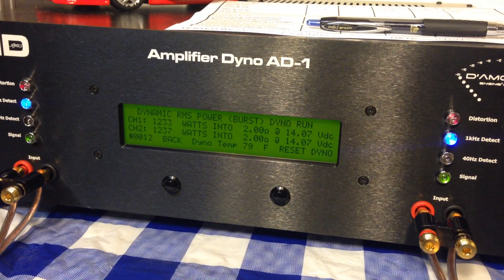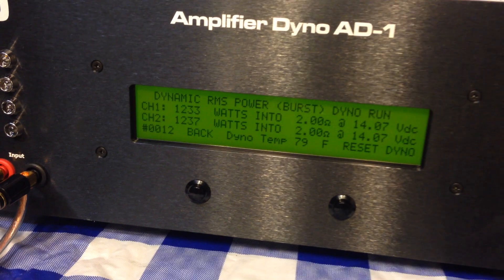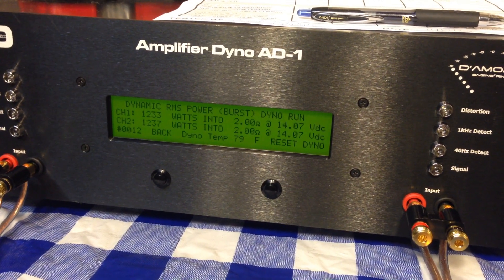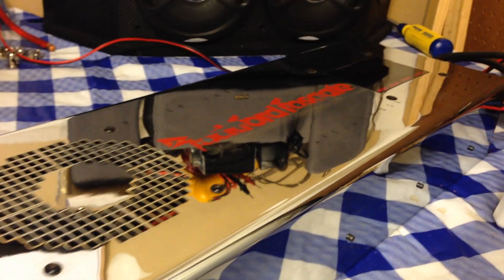Check that out — dimming the lights here in the OldSchoolStare test labs. We have 1,233 watts per bridged channel, my friends. That is 2,500 watts total from a 1,000 watt old school amp.